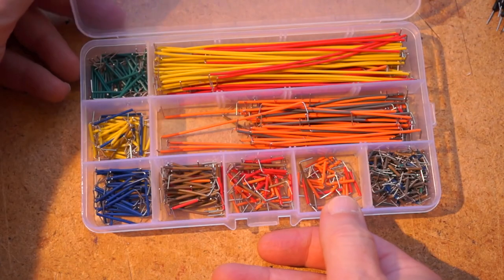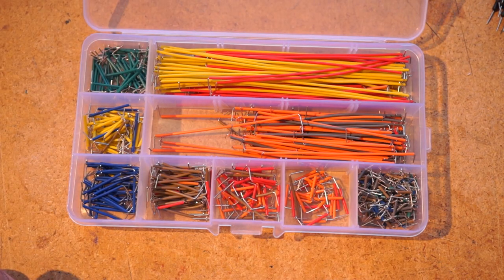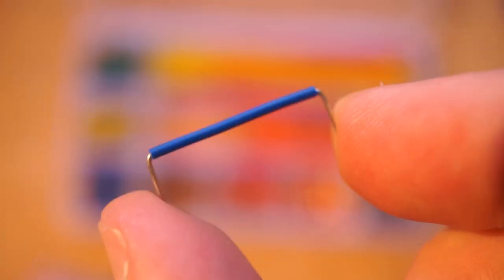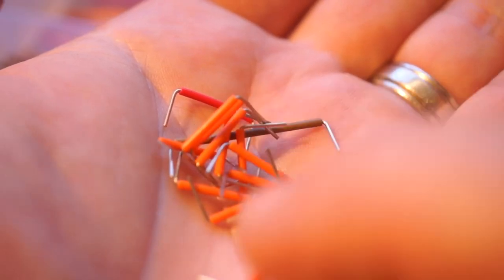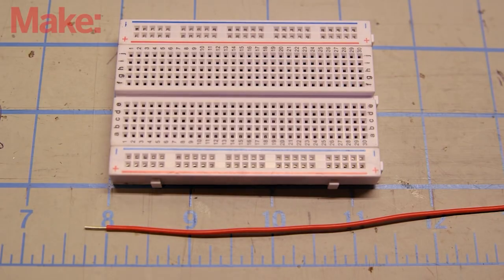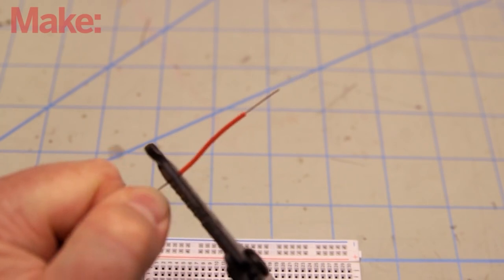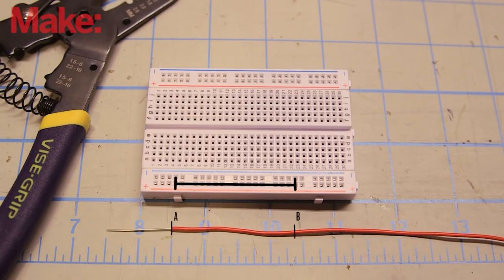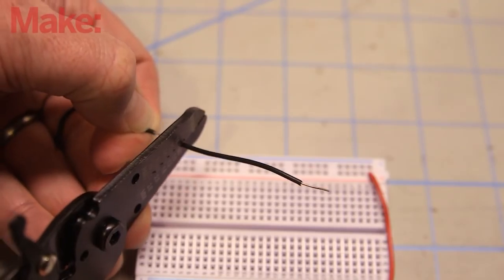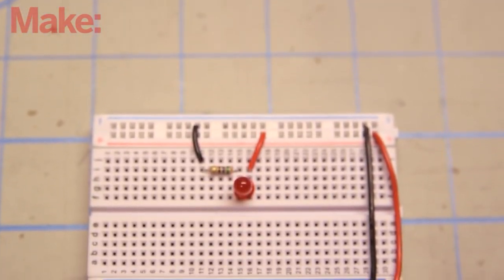Now for some tips and tools. Last week, Donald shared his Cool Tools video about solid core jumper wires. These are great, but they've got one problem — they're color coded by length and not by function. A while back, I made a video from Make Magazine based on a tip by Charles Platt on how to make your own jumpers from solid core wire. These are not only the right length, but also the right color — so positive voltage is on the red wires, grounds are on black, or whatever color code is going to help you make sense of your circuit.